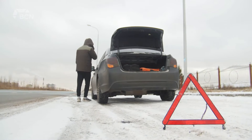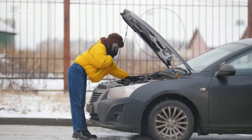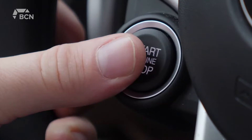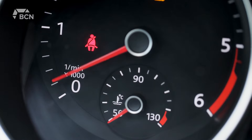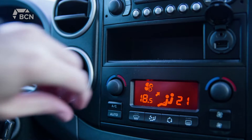Once that temperature dips below minus 15, that's an ideal time to start plugging in your vehicle. We typically see, within Alberta, batteries last between three to five years. And once that temperature dips below minus 15, it can create that added strain on your battery. So plugging in your vehicle keeps the engine block warm, and then it gives your battery that added advantage when it goes to turn over.